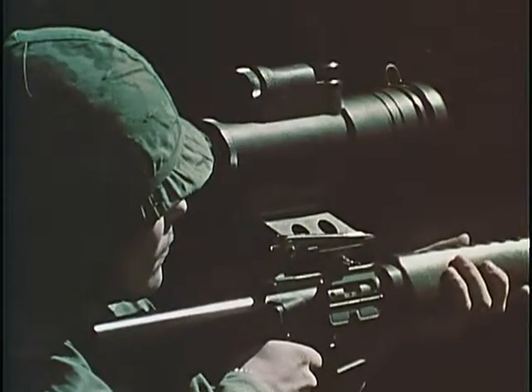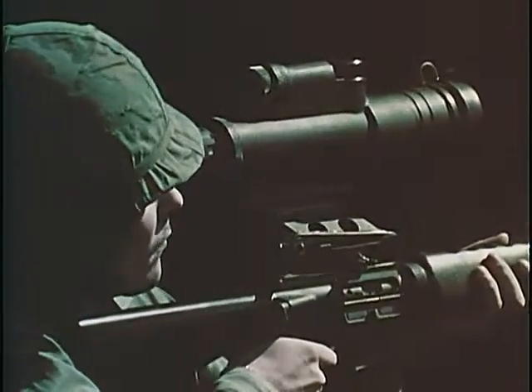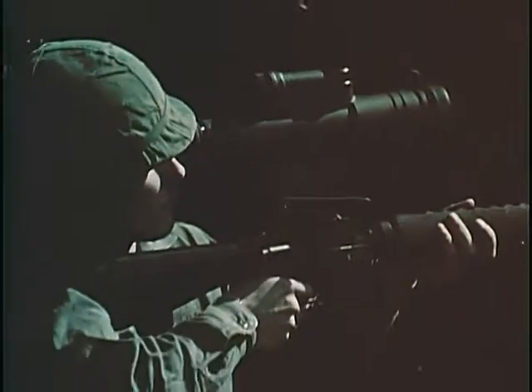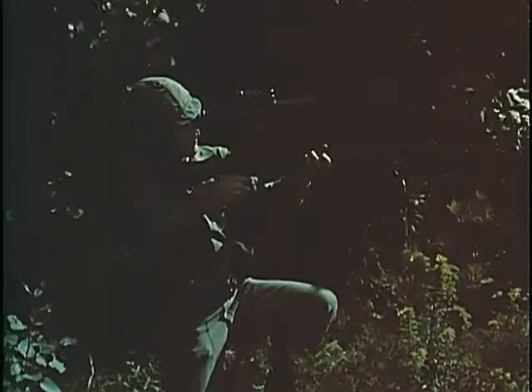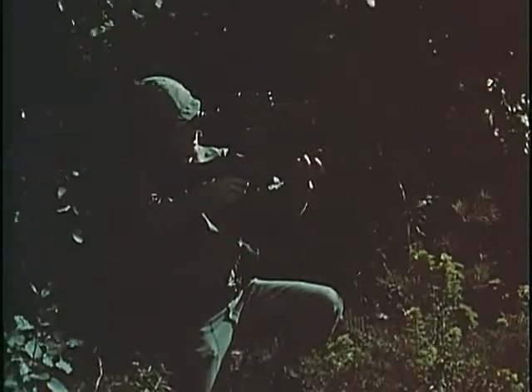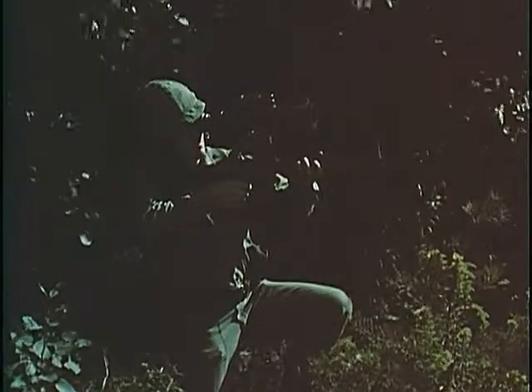The smallest and lightest member of the first generation image intensification family is this four-power small starlight scope. Mounted on a rifle or a machine gun, this item provides the individual soldier excellent passive sighting and accurate aiming and firing of targets up to 500 meters away in conditions of near total darkness.